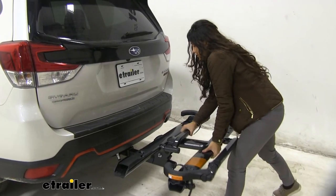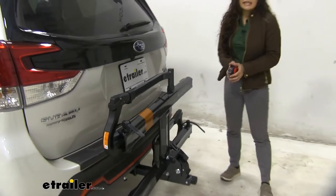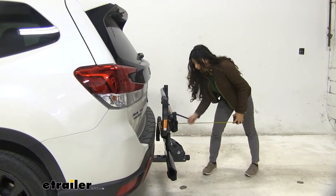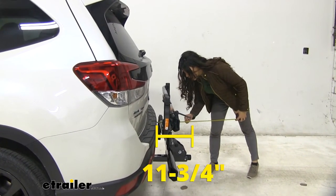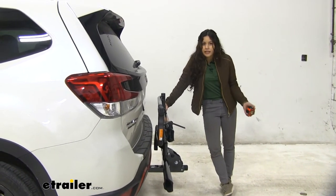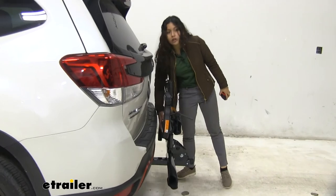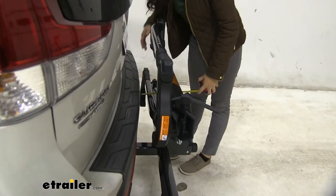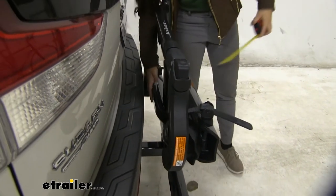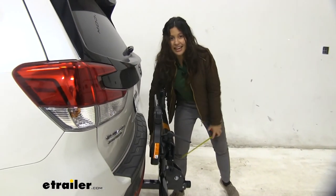To fold it up, use this lever again — just pull that lever and this folds up just like that. From our back bumper to the end right where the anti-rattle knob is, it is 11 and three-quarter inches in this position. That's a big difference compared to when you have it folded down, so you definitely want it in this position when driving around town. The closest point with it folded up is one and seven-eighths inches, which is actually a fair amount of space for a solid bike rack.